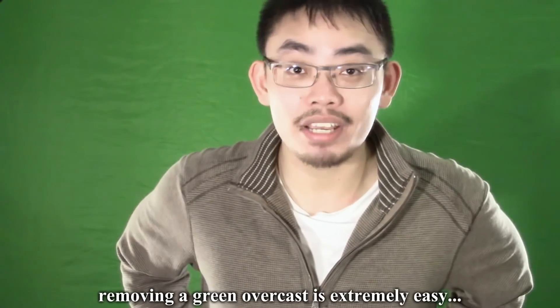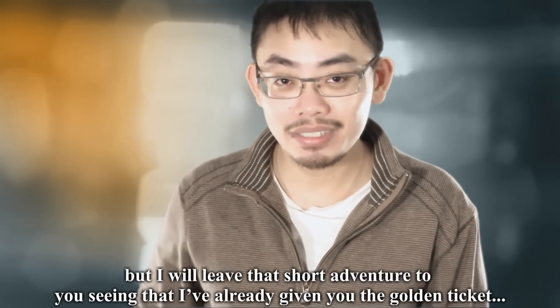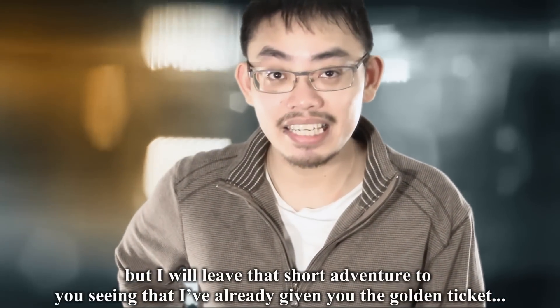Fortunately, removing a green overcast is extremely easy. But I will leave that short adventure to you, seeing that I've already given you the golden ticket. See you soon.